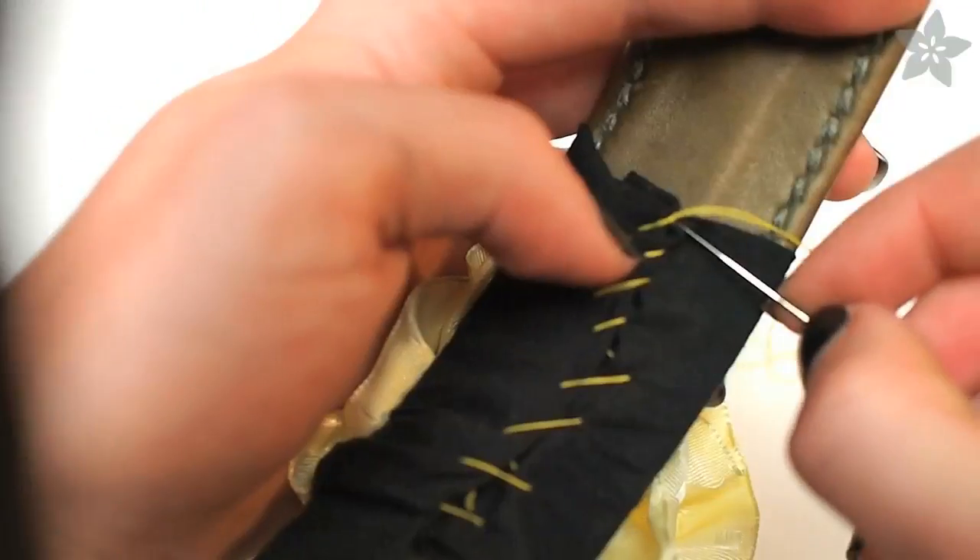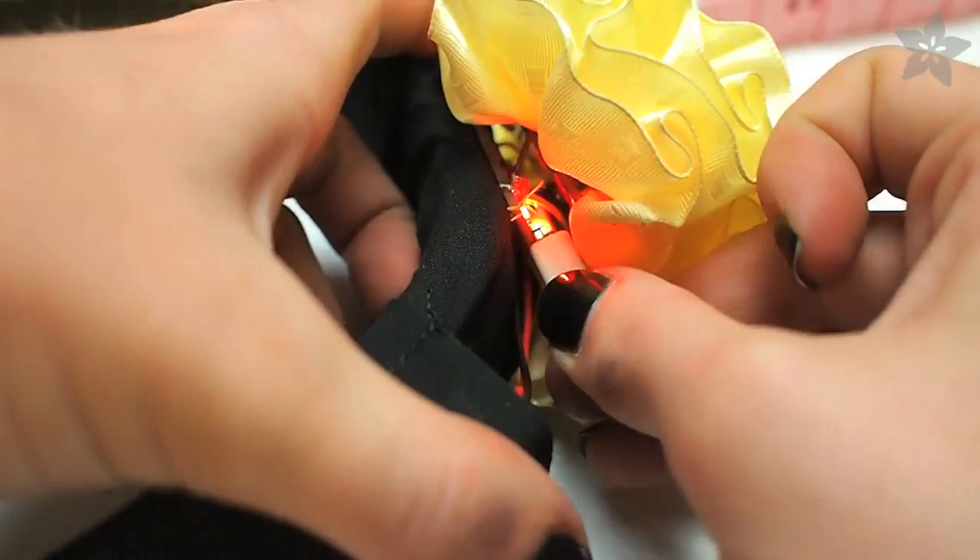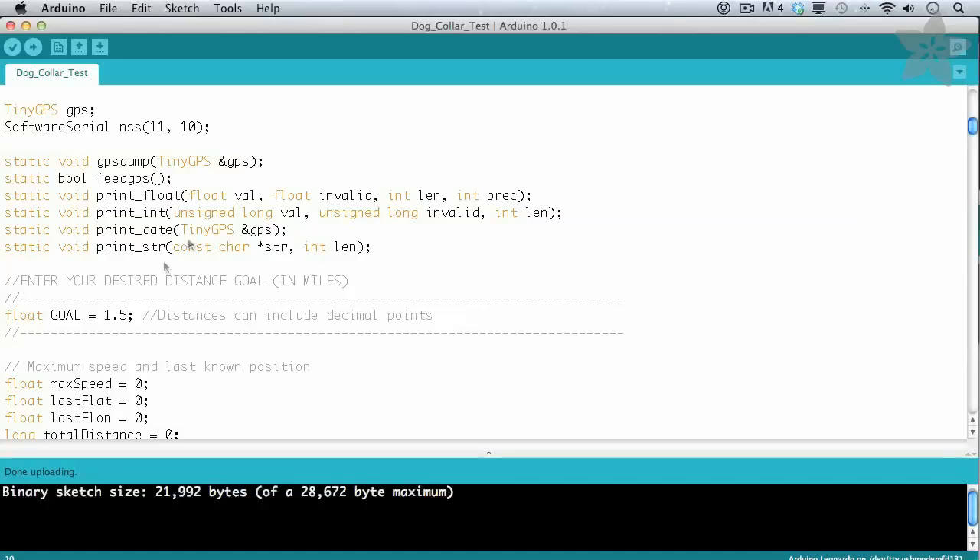Wrap the entire fabric — battery holder included — around the dog collar and stitch it on with a whip stitch. You could just as easily use velcro tape if you'd prefer. To change the program, switch off the battery pack, plug in the USB cord, and set your goal in miles in the Arduino sketch.